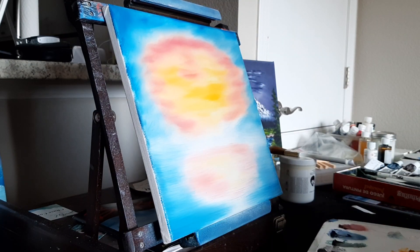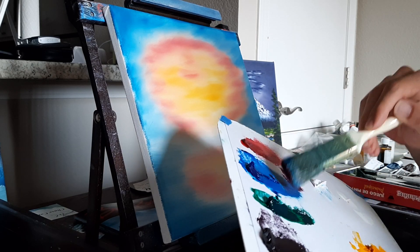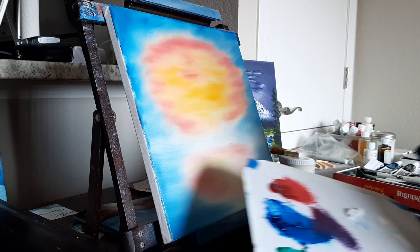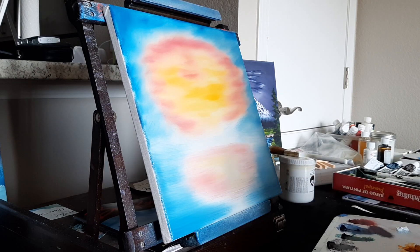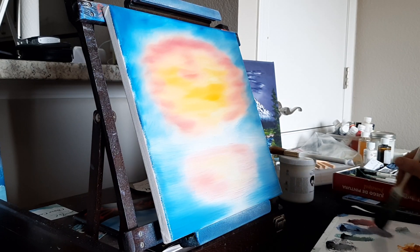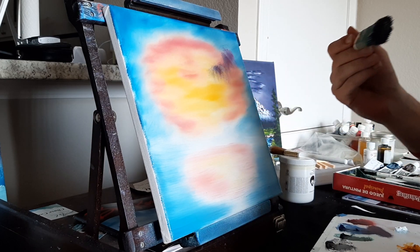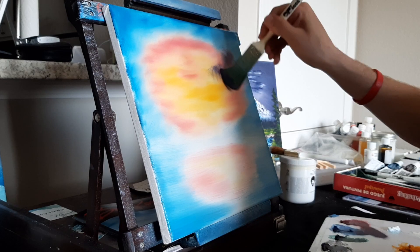Now I'm going to take the blue brush and grab some crimson. We're going to tap that right in between the blue and the crimson because we want to make a nice lavender — purple, whatever you want to call it. You can see already we're starting to get a good lavender color. I'm going to add a touch more of the crimson. Now let's work with that.